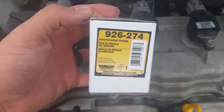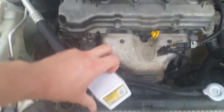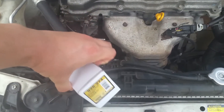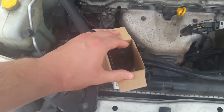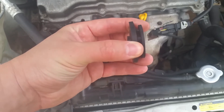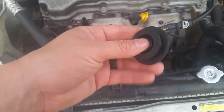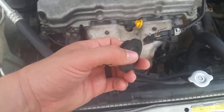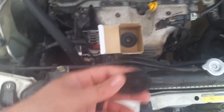I just went with the Dorman part off Amazon — about six bucks shipped. My advice is to go to RockAuto.com and look up your car in the database, find the part number you need, and compare shipping costs between RockAuto versus Amazon Prime. You can get some really good deals that way. These are the new parts — just rubber parts.